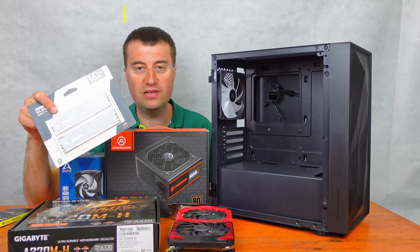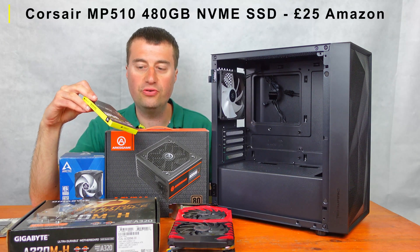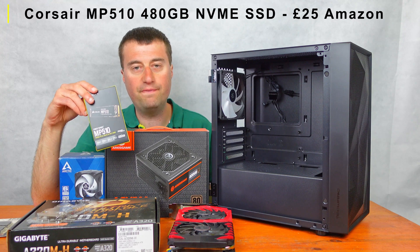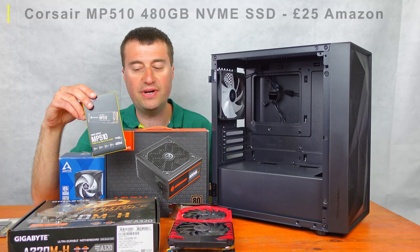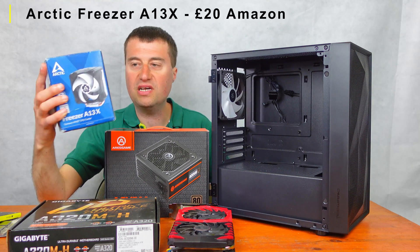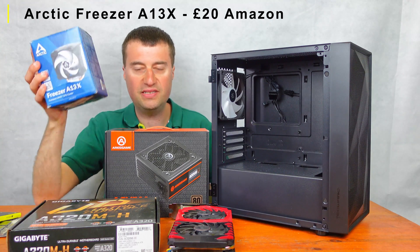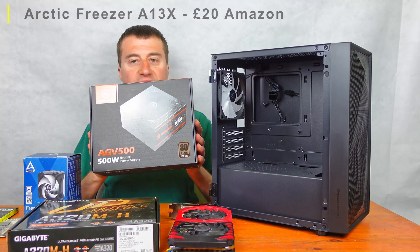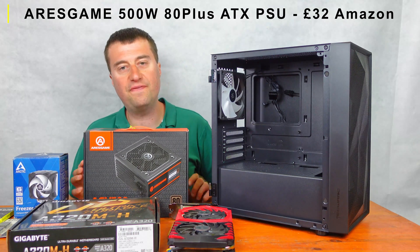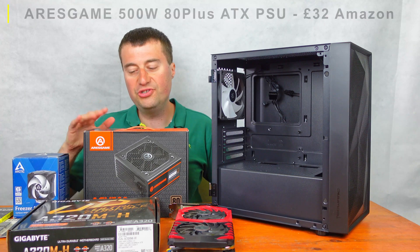For storage we have a Crucial MP510 480 gigabyte NVMe SSD. The CPU cooler is the Arctic Freezer A13X, about £20. Our PSU is the Auros Game AGV 500, which is a 500 watt — more like a 450 watt — PSU, should be more than enough.